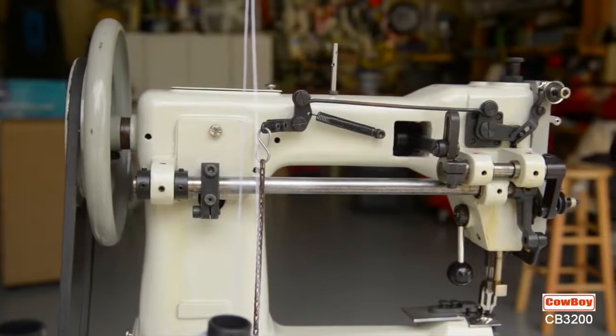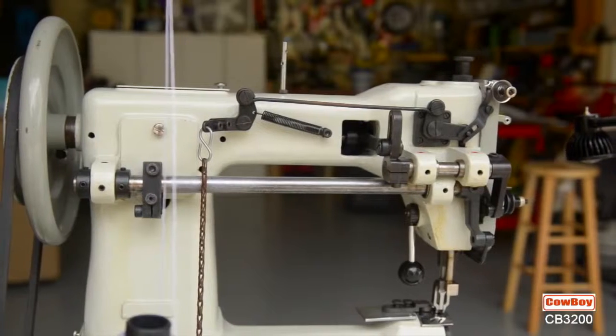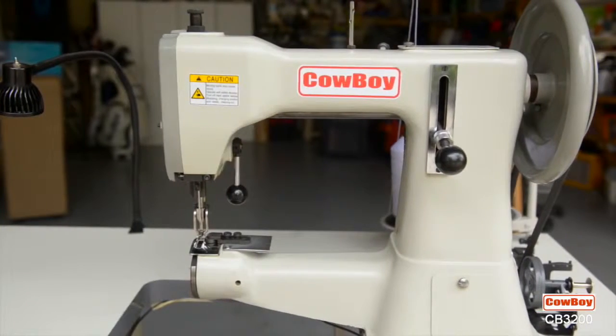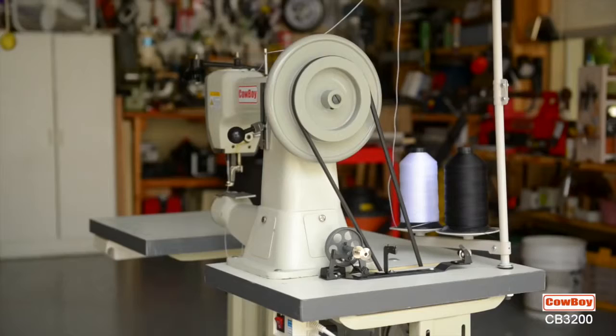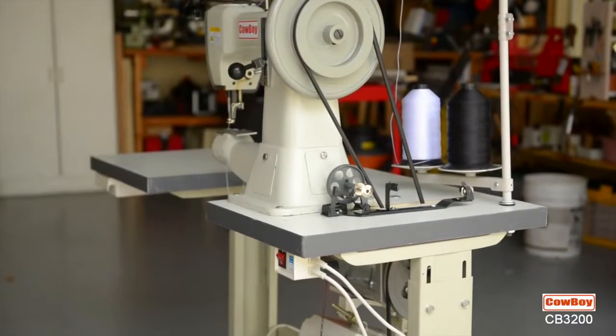The patent-pending Cowboy CB3200 was designed and built for precision-quality stitching. Its solid construction will give many years of owner satisfaction with trouble-free service provided by reliable dealers on an international network.